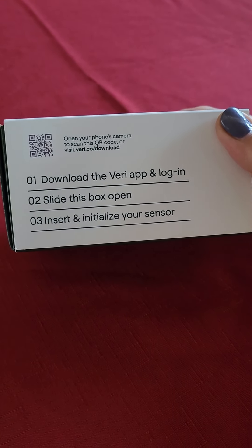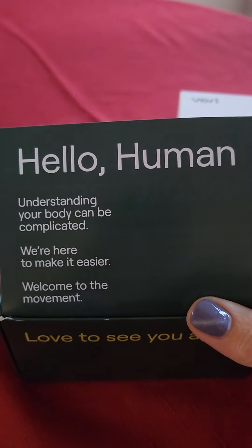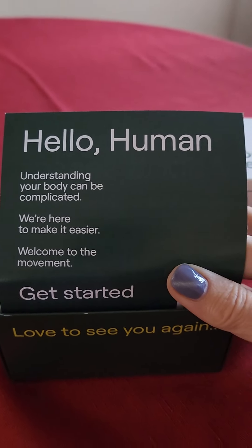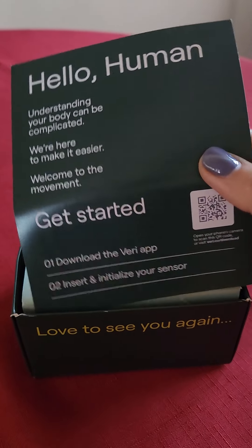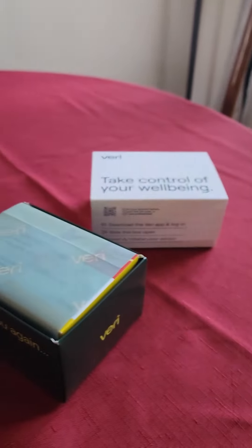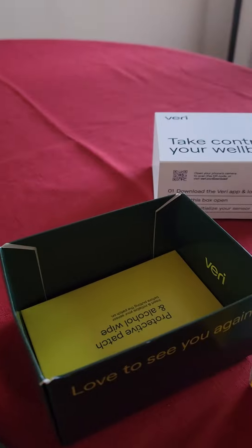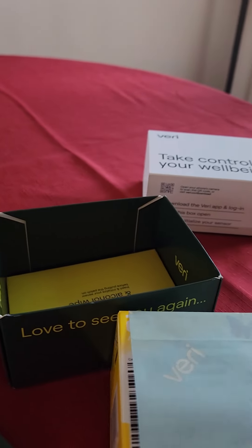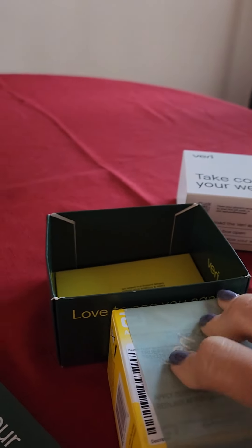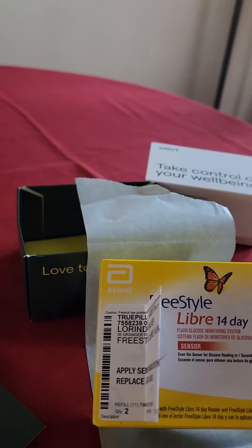Now I'm going to slide the box open and insert the monitor. I already downloaded the app. I did need to fill out a short questionnaire to get this — it is a prescription, but I went through the website itself, not my doctor.